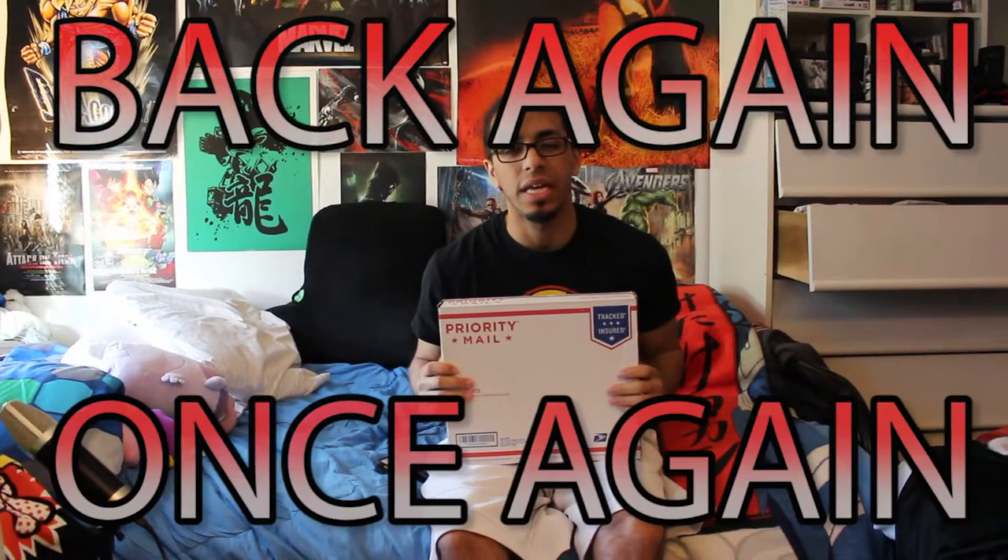What's up everybody? It's your boy Uchi and I'm back again. How y'all doing today? We just got a package, and we got another unboxing type of review for you guys today here on Uchi Games channel. Without further ado, let's get right into it.